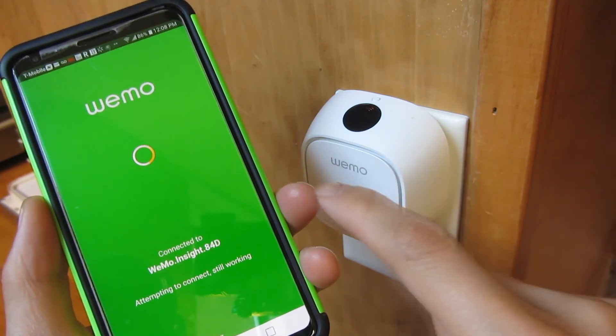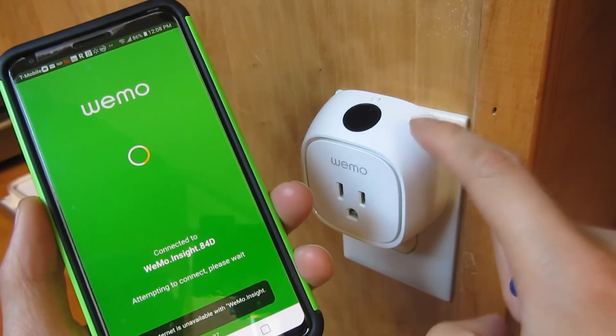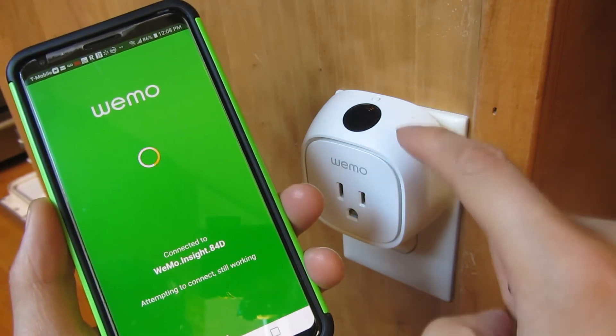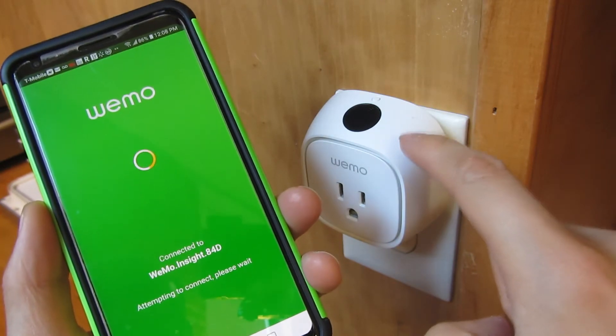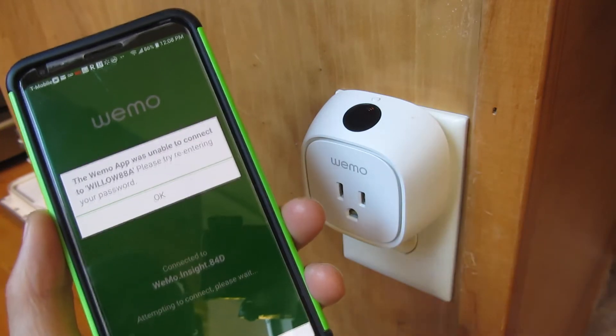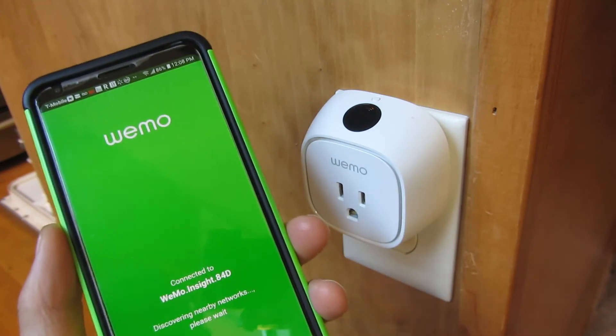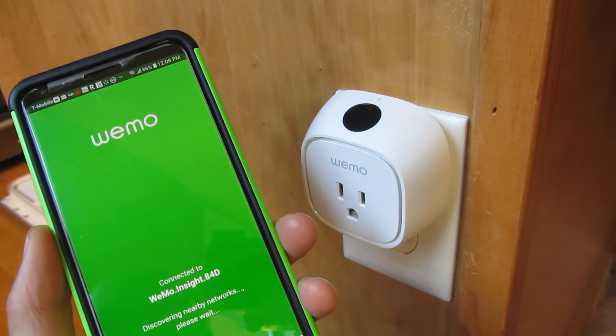Notice the steps here — I'm actually connecting into this network to configure it. Once I have this configured, I set up the password in this device to my home network. And now what I can do is change it back.